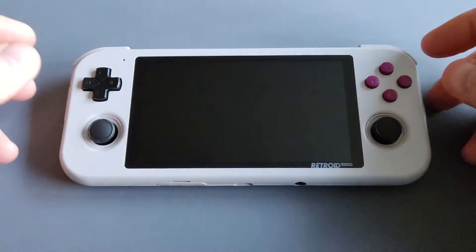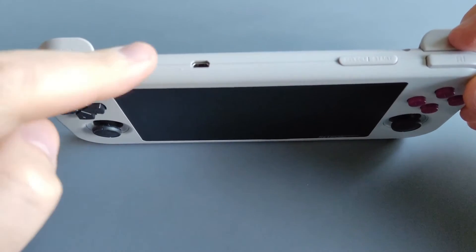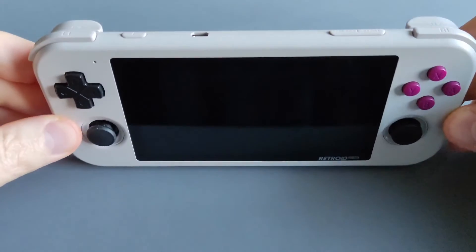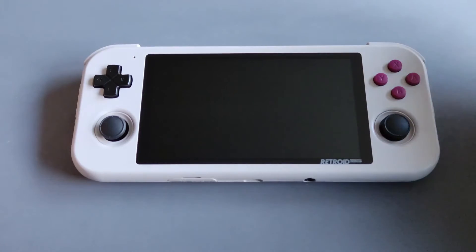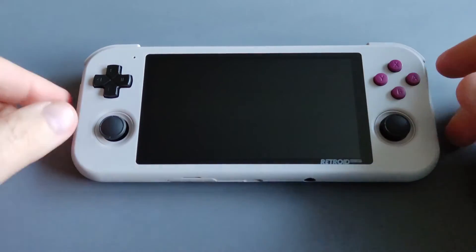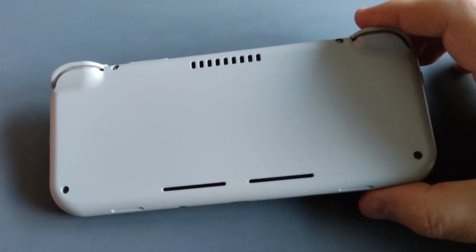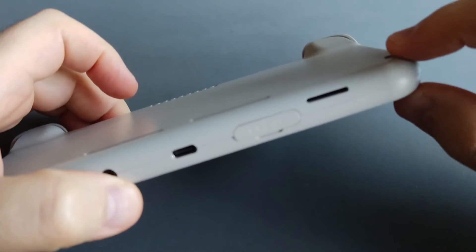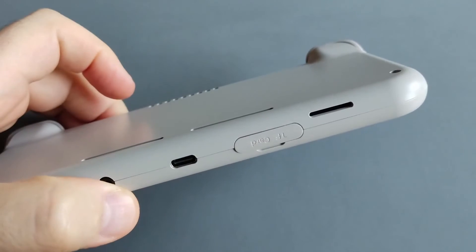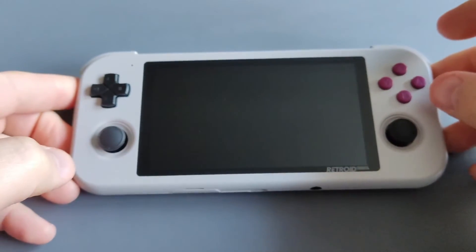One of the greatest features of the RP3 Plus is the stacked shoulder buttons, HDMI out, and very good build quality. It's technically around the size of a phone — basically a phone with controllers — which offers great pocketability, portability, and size factor. It's also a thin device compared to other consoles.